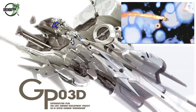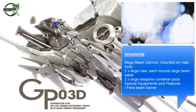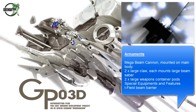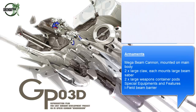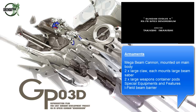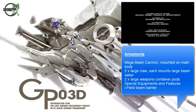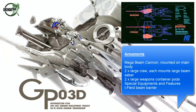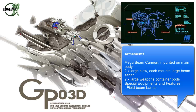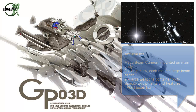Aside from that, it had a warship-class mega beam cannon loaded out onto the right-hand side, and the round dish you see on the left-hand side is the I-field generator. It had two large claws, which I explained in the last video — they're meant as a last point of defense. If anything penetrated the I-field and was in close range where the long-range weaponry is useless, that's where the claws come in to defend the Dendrobium unit during close combat.